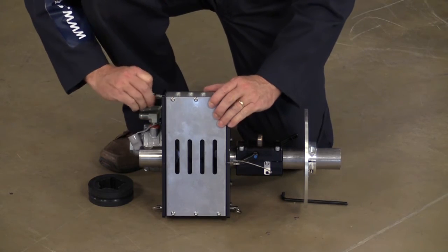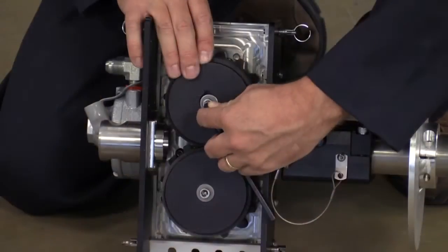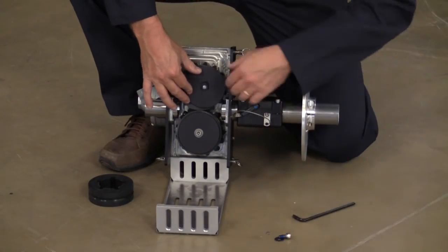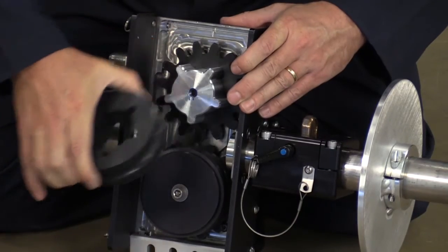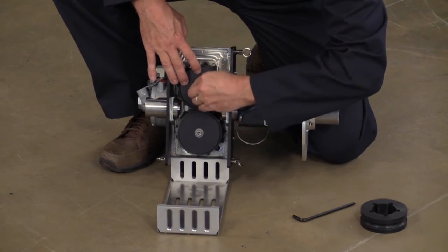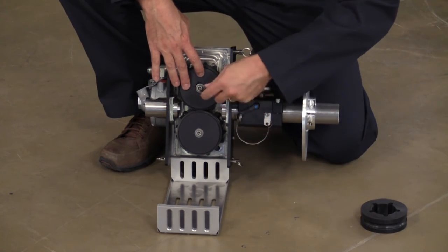ProDrive rollers can easily be changed in the field. To do so, pull the pins and open or remove the door. Using a quarter inch hex key, loosen the screws in the center of the roller and move the outer plates. The roller then slides off, allowing for easy replacement or size changes. The rollers, gears, plates, and screws are the same parts between the top and bottom roller assembly.